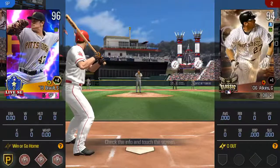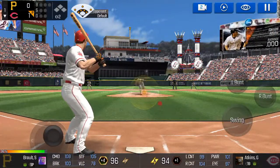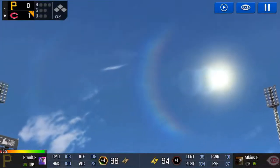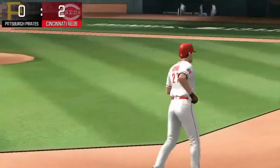The batter's stepping up to the plate. He delivers — a high, hard one. That one's into the bleachers for a home run. It's a solo home run.